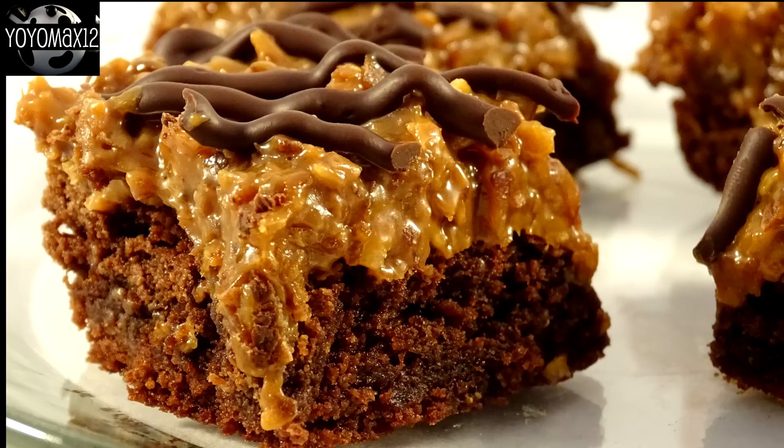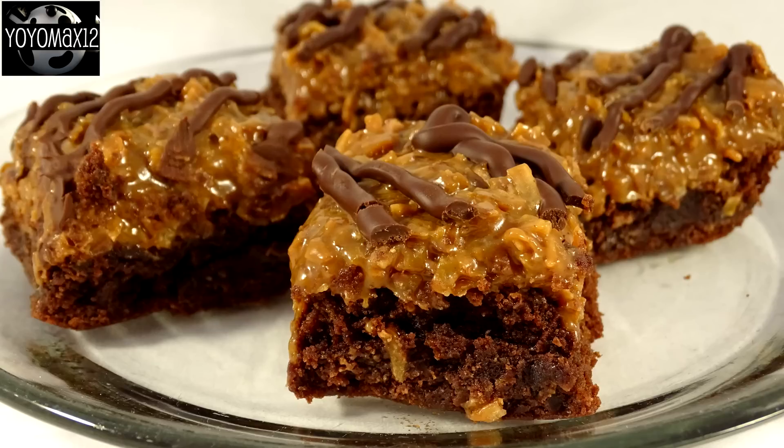I found this recipe on a website called MyIncredibleRecipes.com — same place where I found the Samoa bites that appeared on my channel about a week ago. I've modified the recipe slightly because the original calls for a quarter cup of evaporated milk to be added to the dulce de leche before heating. But my dulce de leche was so runny that I thought adding the milk would make it too runny, and I'm glad I made that call — the topping is perfect as-is. You'll need to decide whether to add the evaporated milk or not based on how thick your dulce de leche is. It can be quite thick — almost like a peanut butter texture. Everyone who tried these raved about them, and they're super sweet, so cut them into small pieces.